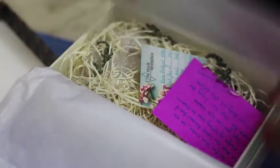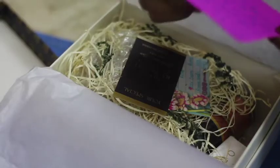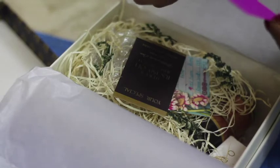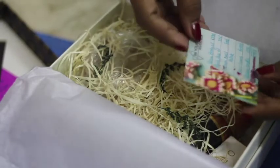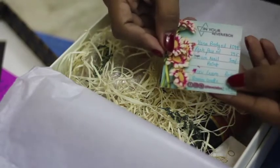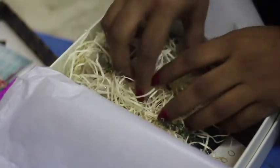The first thing which I saw in the box was this beautiful handwritten note which says 'hope you like the winter care essentials.' The second thing which I received was a card which had a list of all the products and their prices. I must say the packaging of the box was very nice. Everything was nicely bubble wrapped, and it also had some little herbs which smell really nice.